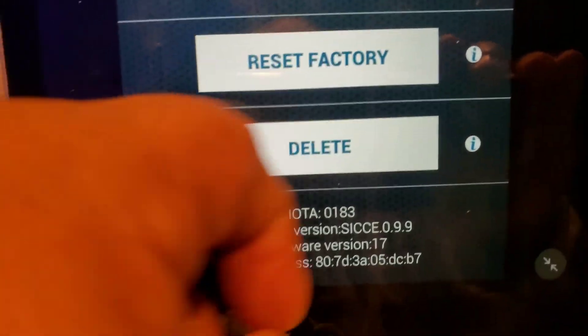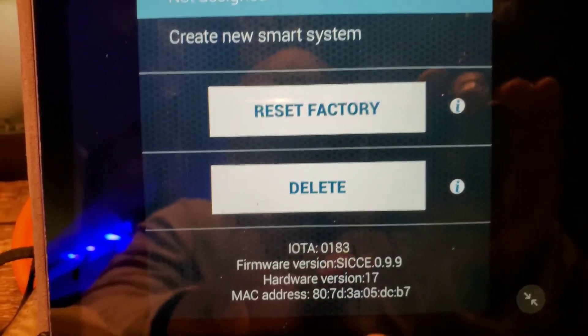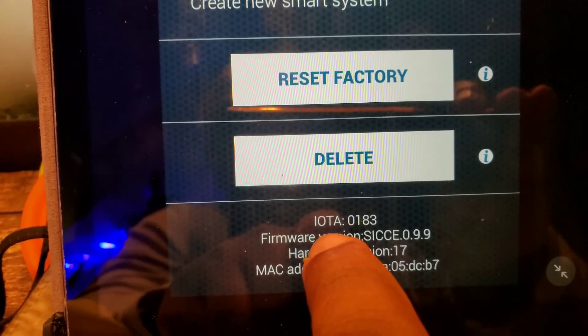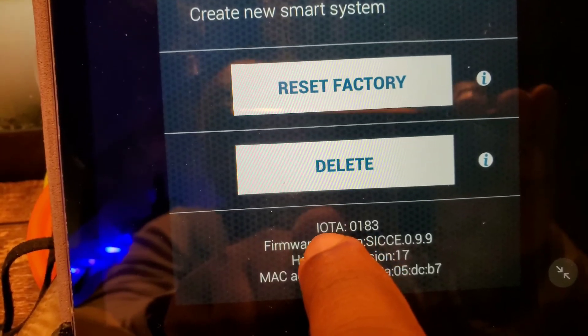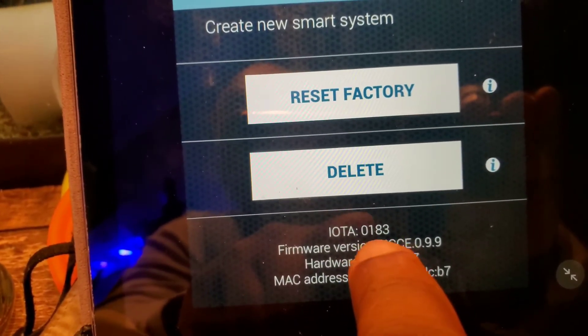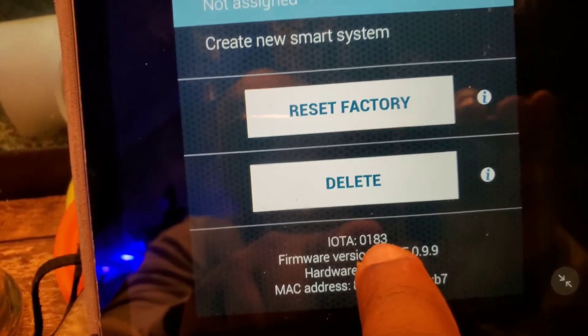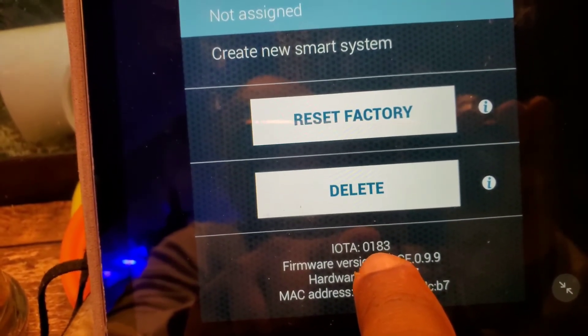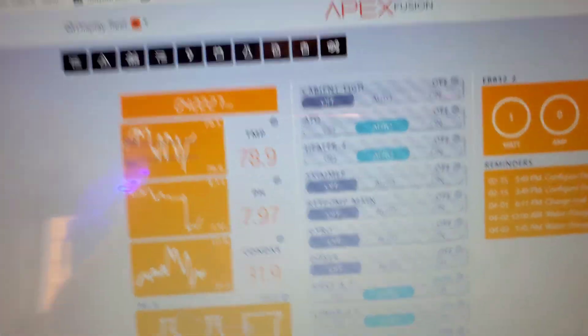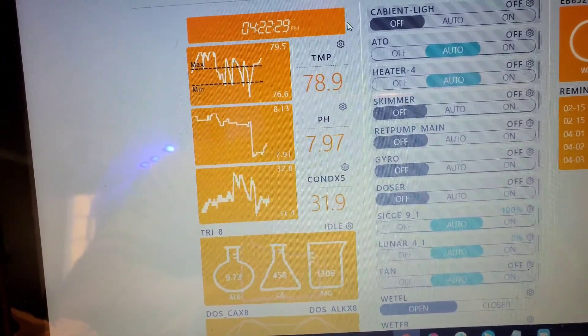Once updated, go into the app and confirm it by going to the settings page and checking the firmware version. Then take note of the IoTA name — that's the name of the task you'll be running in Apex: 'Add an IoTA device.' The four digits shown here will be the password to pair the pump to the Apex. Write down the IoTA name and that password.